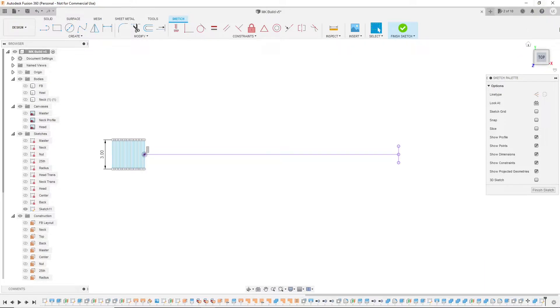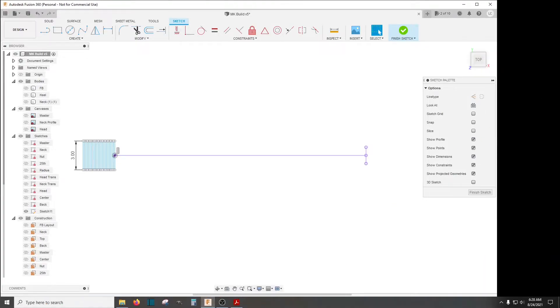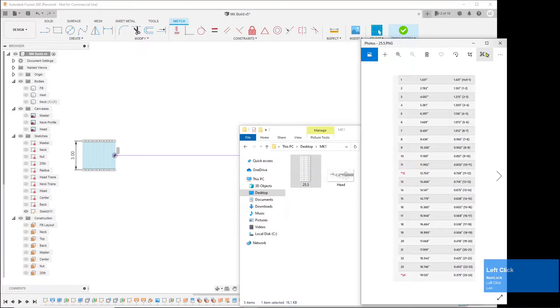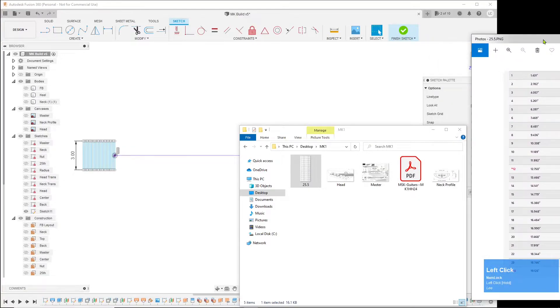I'm going to minimize Fusion 360 to have some room, go into my MK1 folder, open up my 25.5 scale reference, and park that over here.